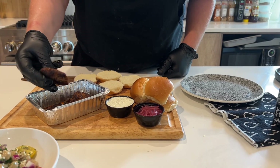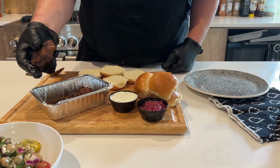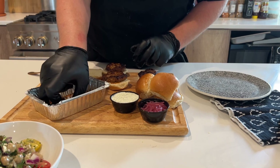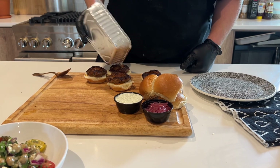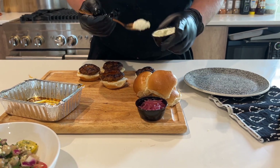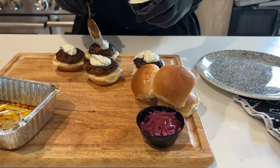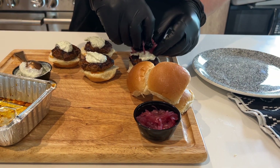We've got our pork sliders — again this is a lamb and pork mix — it's already going to be cooked through, just getting everything nice and hot. I'm going to toss these on our slider buns now that they're heated up. You can definitely toss just a little bit of drippings on them, and then we're just going to garnish them up with some tzatziki sauce and some pickled onion.